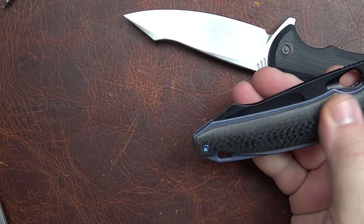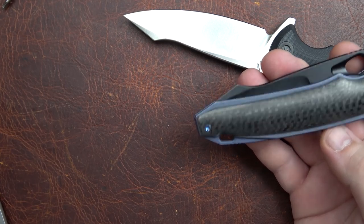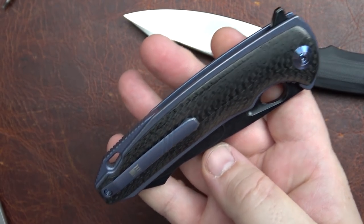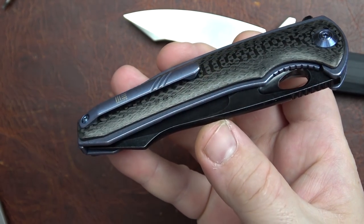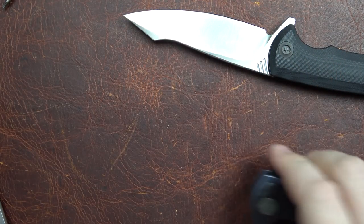If you've had a 617 in your hand, you know how well it fits and how well it stays, so the Yusha is going to do the same thing. I haven't had any problem with slick handles yet. Would it have been nice if we had textured something? Well, yeah, of course it would, but man, that looks so good. I'm kind of torn — I would kind of like texture on there, but I kind of like the way it looks.